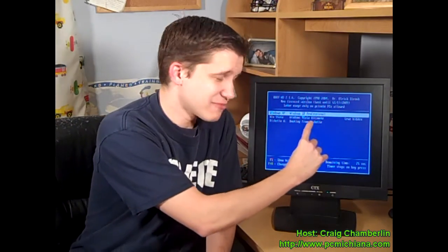Boot menu comes up. At the top I have my Windows XP Professional. Right below it I have my Windows Vista Ultimate. Let's start with Vista Ultimate, shall we?